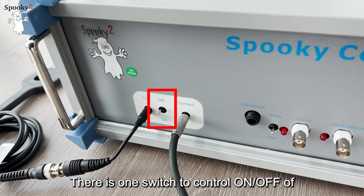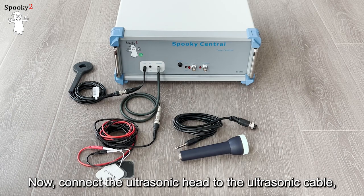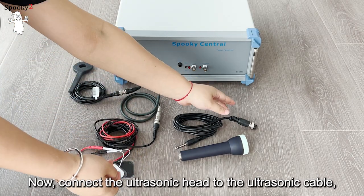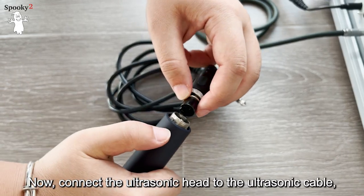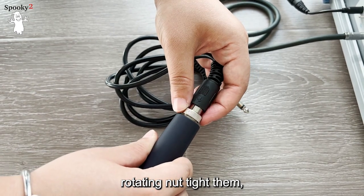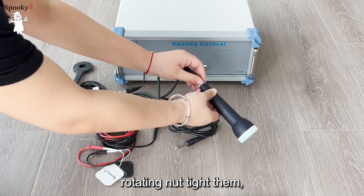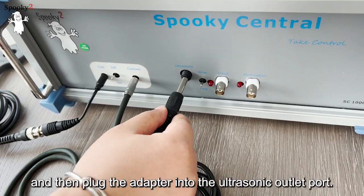There is one switch to control on and off of both PMF and contact channels. Now connect the ultrasonic head to the ultrasonic cable, rotating the nut to tighten them, and then plug the adapter into the ultrasonic outlet port.